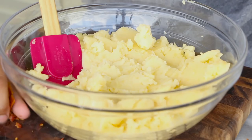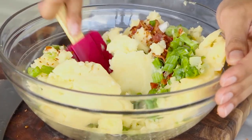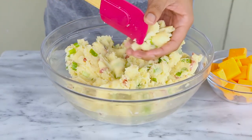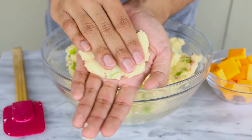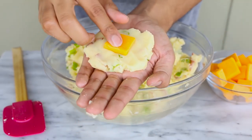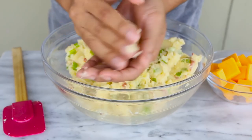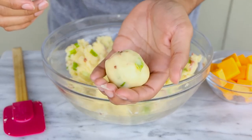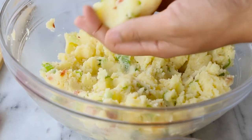To the mashed potato I'm going to add my chopped bacon and scallions, and mix it all together until incorporated. Then I'll take a little bit — about two tablespoons or so — and flatten it out with my hand. I'll put a piece of cheddar cheese cut into small cubes in there, then just form it up into a ball.